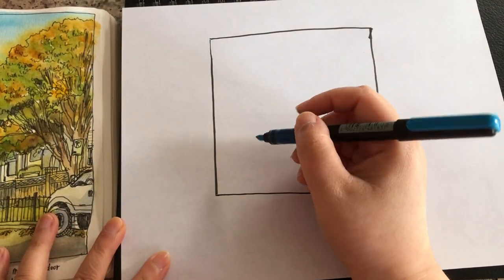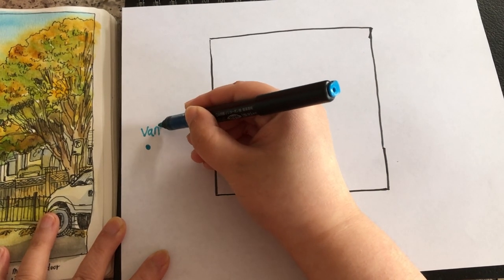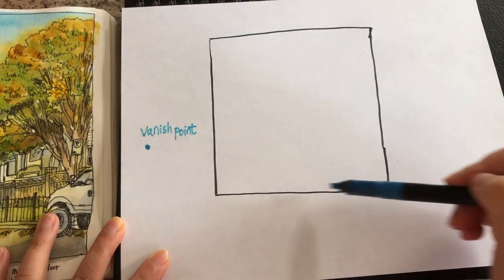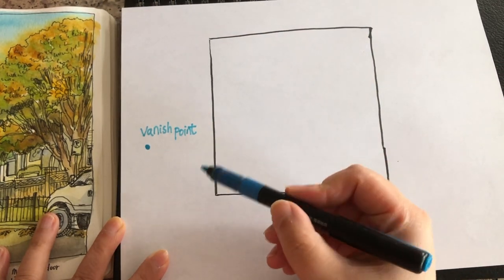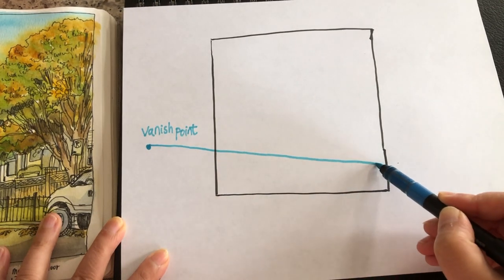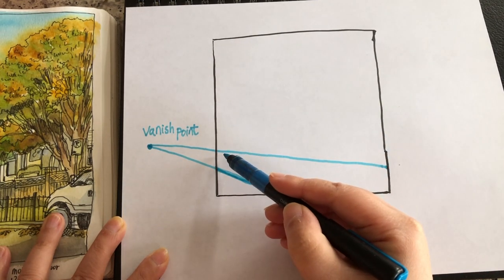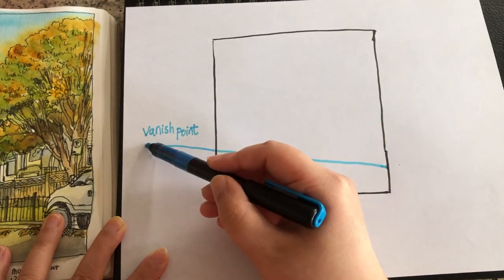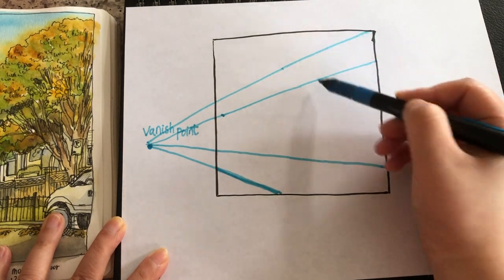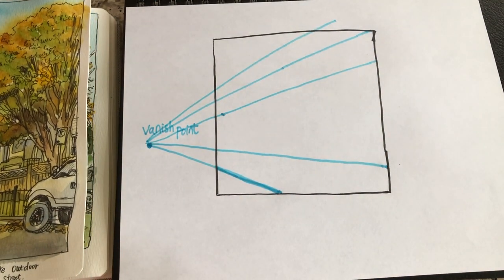So the view I'm seeing is actually a two-point perspective urban streetscape. The first vanishing point is on my left-hand side, which is outside my frame. Very often when we're doing urban sketches, the vanishing point is outside our sketchbook or paper. So there's the vanishing point, and here are the two lines that determine the shape of the street or road. And this line pointing up, and there's another line pointing up, framing the top of the trees and the top of the house in the middle.